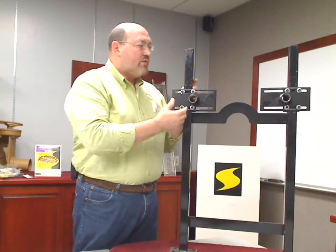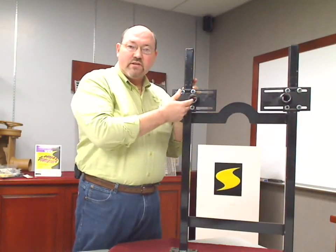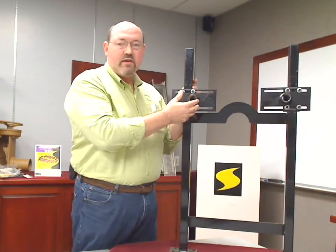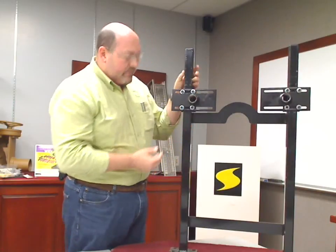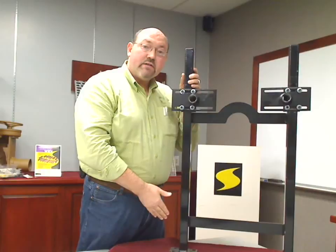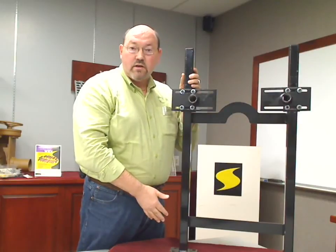Plus, you can even make adjustments to the Labor Saver after the walls are up if need be, because everything can be done from the front. The Labor Saver is also designed to fit in a narrow wall installation or a metal stud wall installation.